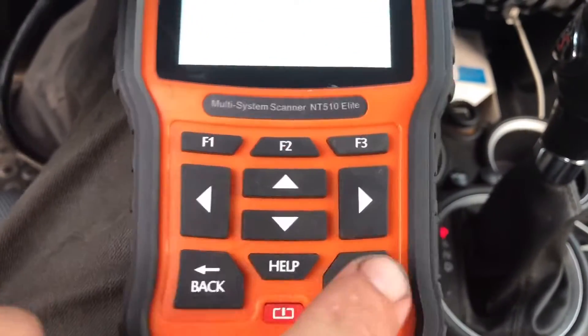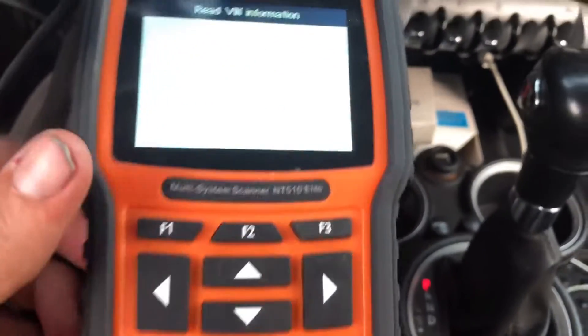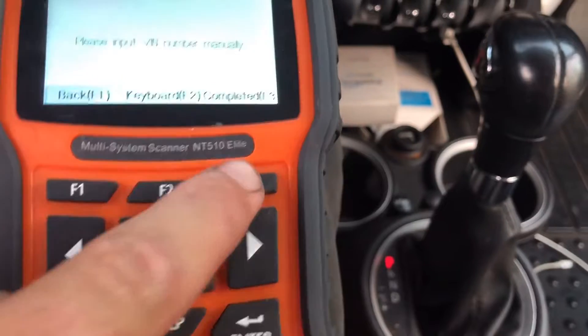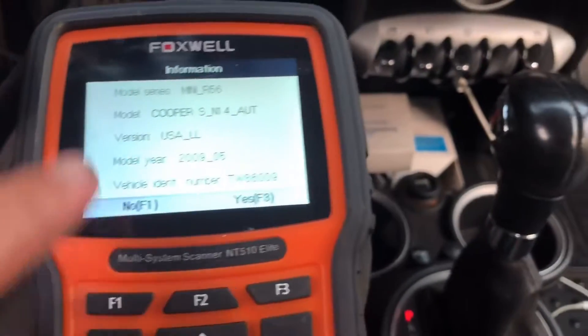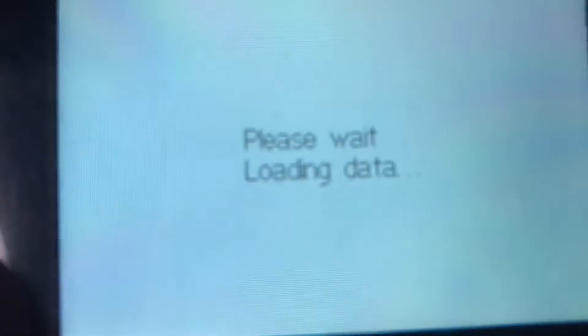It's going to say Smart VIN or manual selection — I use Smart VIN so go ahead and hit enter. It'll read the VIN number; if it's the right VIN number hit F3, then it'll give you all your vehicle information. If it's correct, hit F3 again and it'll say please wait, loading data.